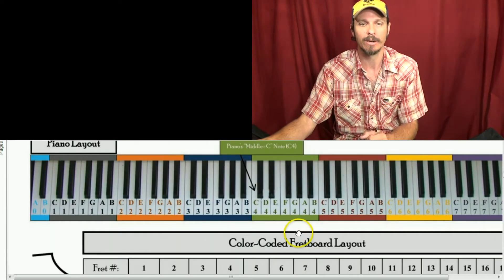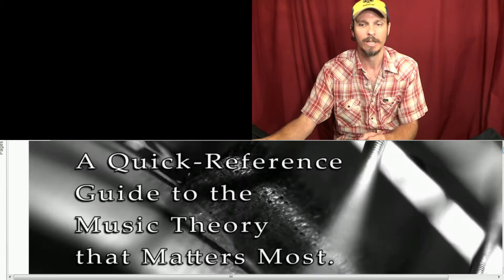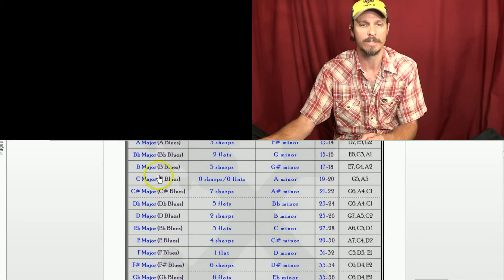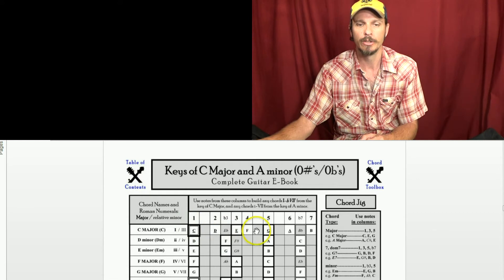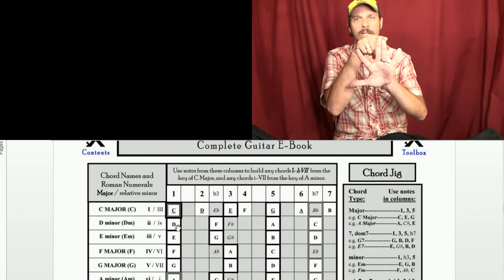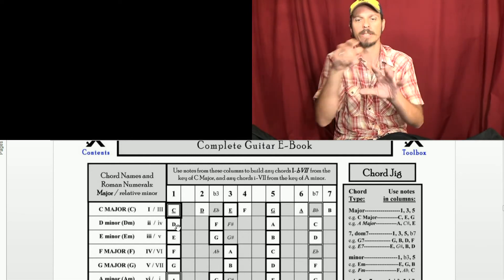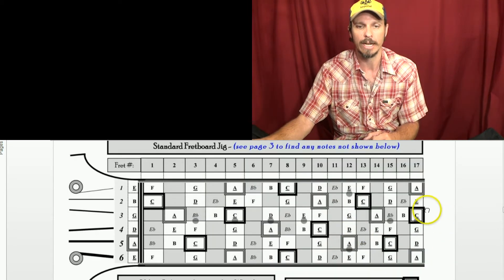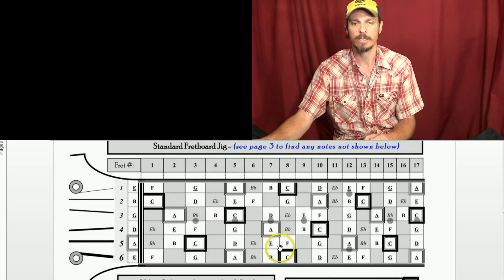So if we want to see that on a piano or on a guitar, we can scroll down here and go to the key of C major. You'll notice these white boxes have the notes C, D, E, F — whole, whole, half, whole, whole, whole — and then it goes back to C. So C, D, E, F, G, A, B, C. And the cool thing about the toolbox is we can see where all of those notes are laid out on the fretboard.